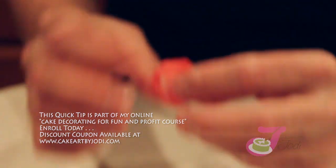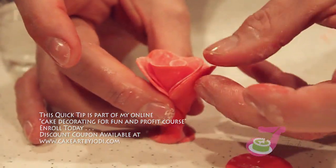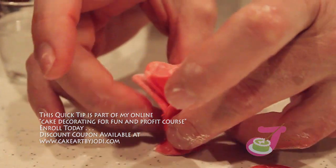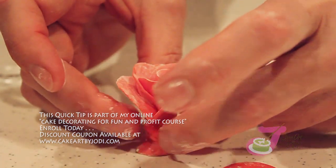We're smashing the tips of our petals to get them nice and delicate. Rub your fingers in the cornstarch a little bit — this is just water, so if the petals get too wet, the cornstarch helps.